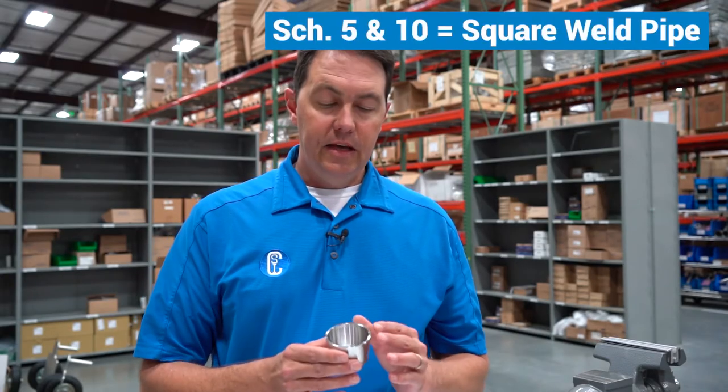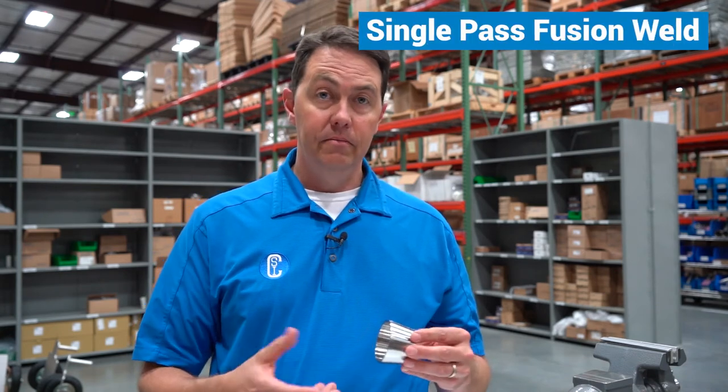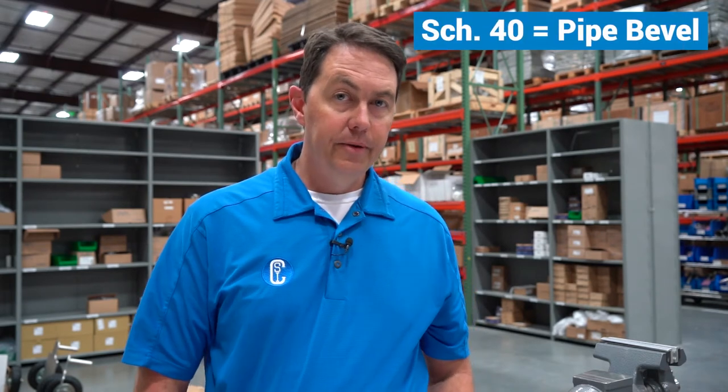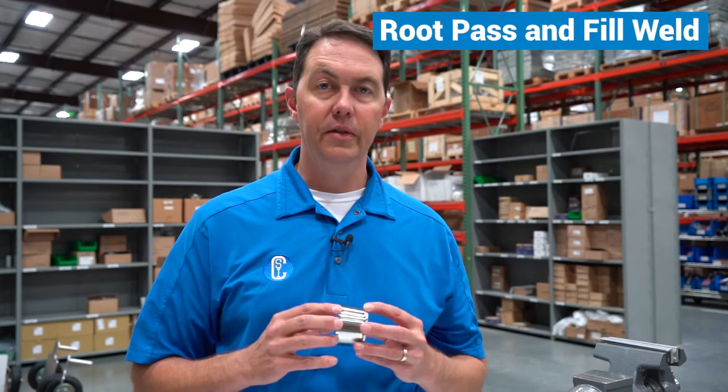From a welding standpoint, on the SCH 5 and SCH 10 options they are a square weld — you can do a single-pass fusion weld. For the SCH 40 options they are beveled so that you can do a root pass and a fill-style weld on the butt weld side.